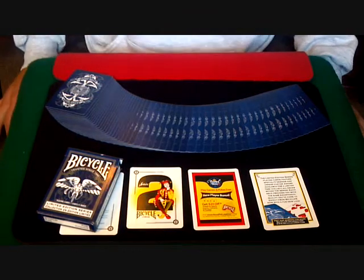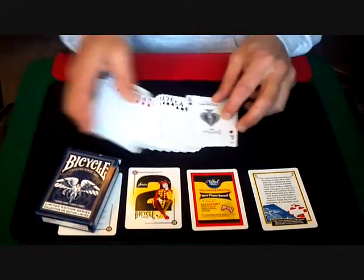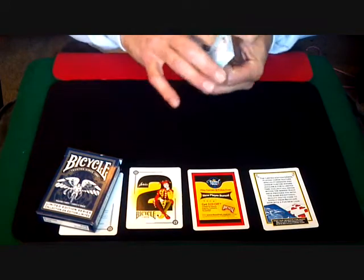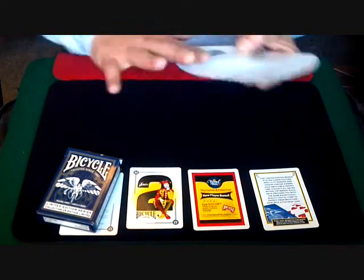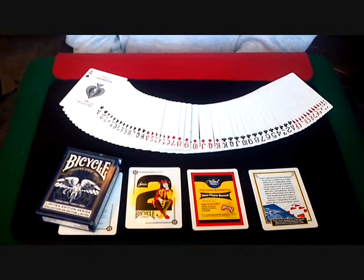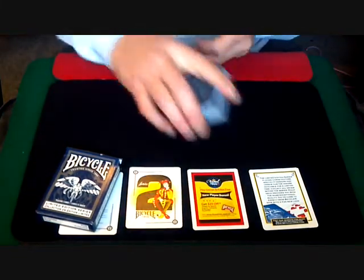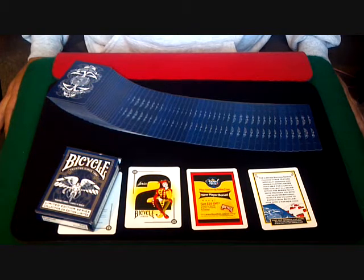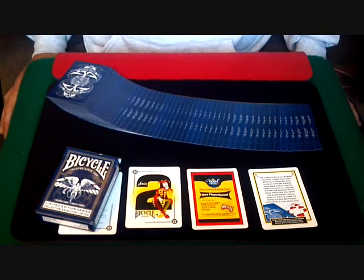It is the limited edition back. I personally prefer the first series limited edition to this deck — I like the white deck myself — but they both fan and spread the same and would flourish the same. They obviously make better decks for flourishing, but it's just a decent collectible deck. You might be able to do a few magic tricks with it, no big deal. It's just a standard Bicycle deck.